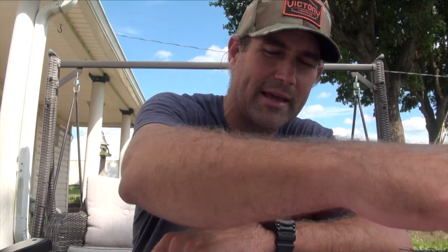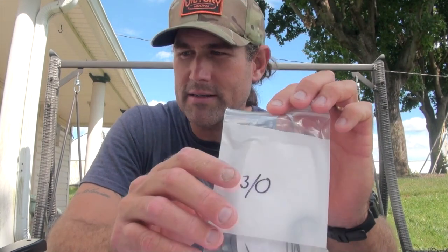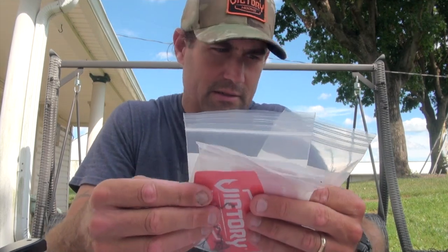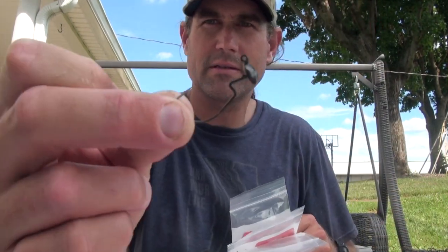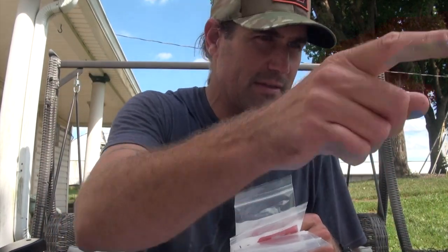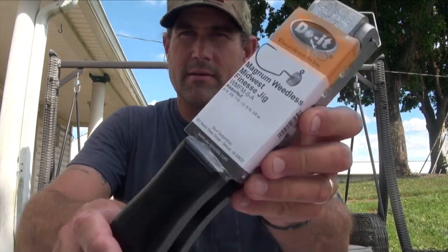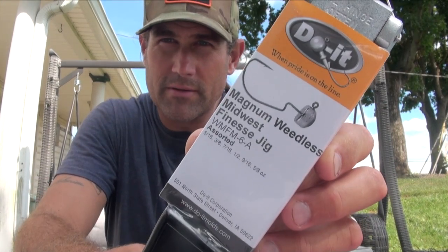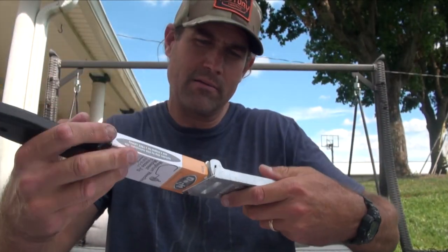I was happy to be at the Victory Hooks booth talking with those guys. They have that hook in bigger sizes — they gave me some. And they've got a new mold: it's the magnum version.